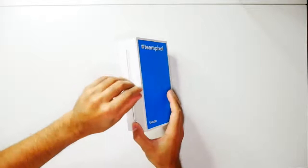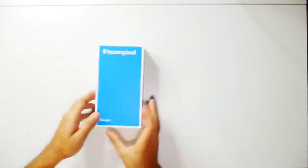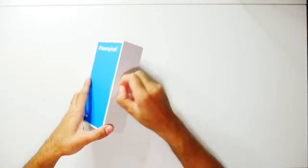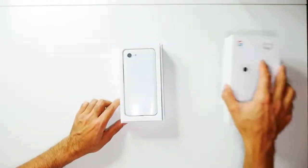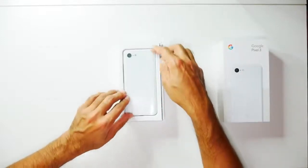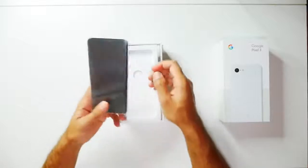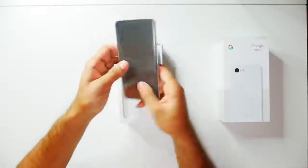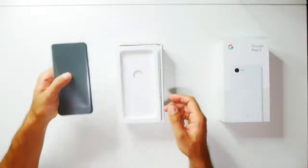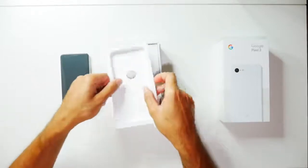Let's go ahead and open the box here. There we have the Pixel. So let's just grab this — nice and small. I am going to be switching over to this; I'm going to be using a smaller size phone for the first time in a couple of years, so I'll see how that goes.